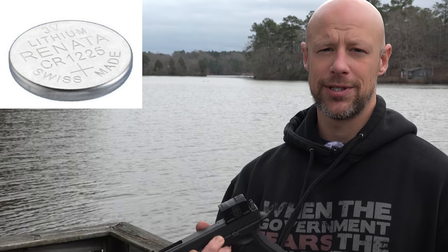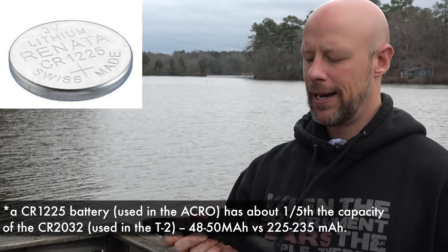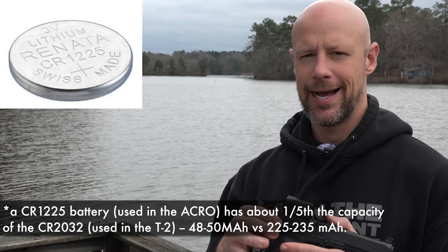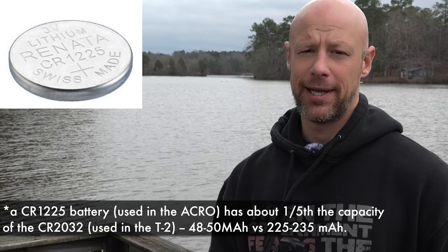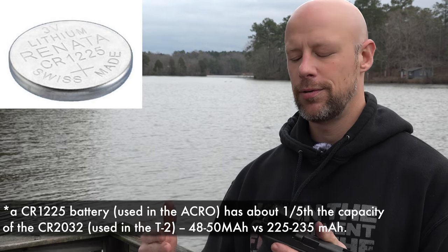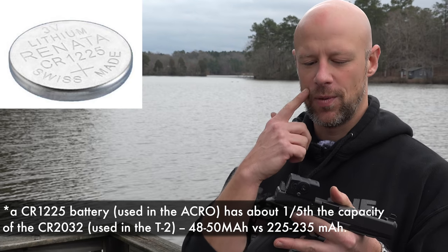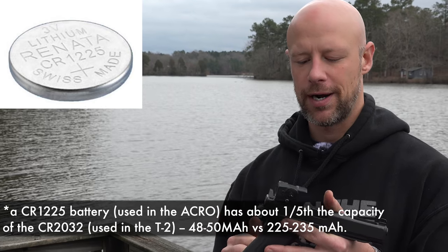Speaking of the battery, it does not use a CR2032 battery. The battery compartment is over here on the left side, and it uses a battery that has reduced capacity and capability versus a CR2032, which most of us are familiar with and which a lot of other competitive offerings run off of. So in terms of battery life, if you're using this as a duty gun or a carry gun, just know you're going to have to change the battery more than the competitors out there.